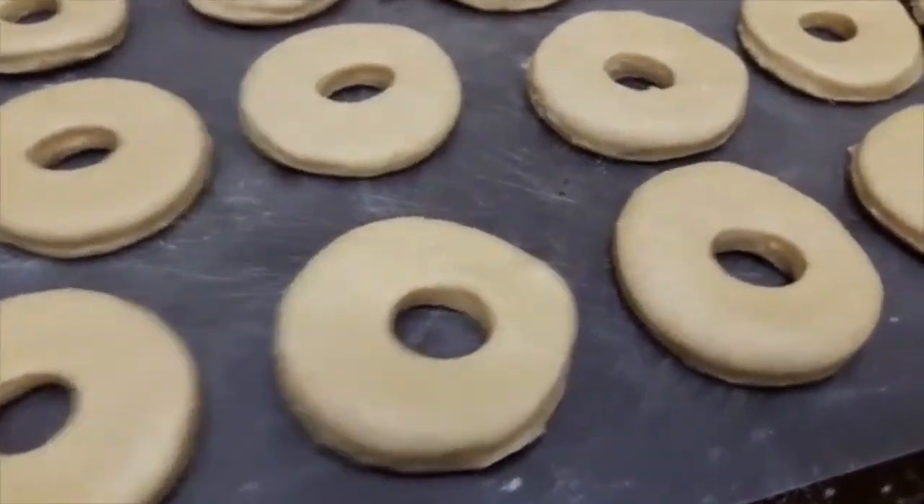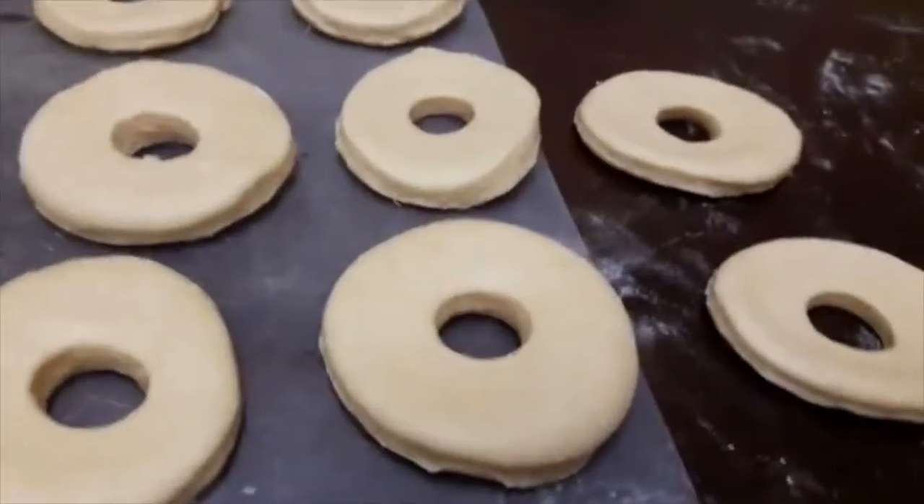So here are our doughnuts, but we have to wait 35 minutes for them to rise.